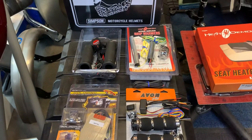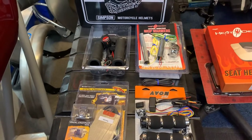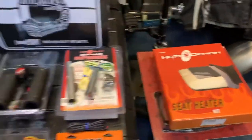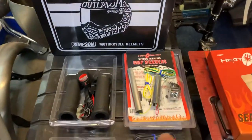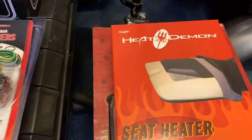Hi, it's Mike from Custom Cruise. As you can see here, we've got four different types of heaters for grips, and we've got one here for a seat. Awesome bit of kit. These two here are made by Heat Demons, so they keep your hands warm and your ass warm.